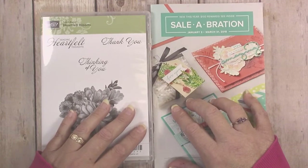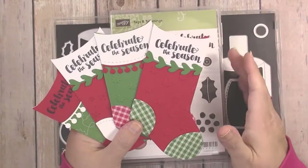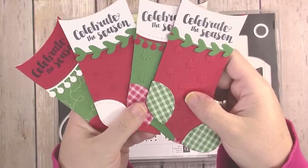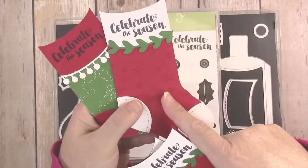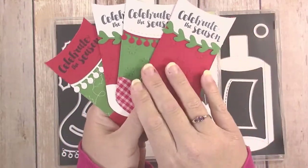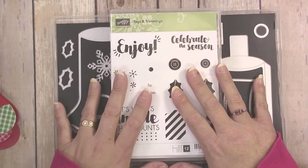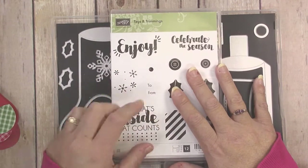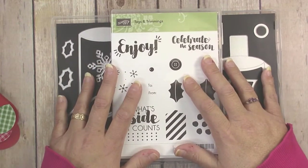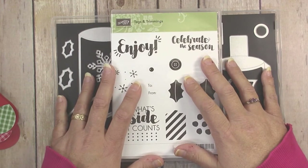If you have any questions about joining, leave a comment below — I'd be happy to talk with you further. Leave me a comment and let me know which version of the card you prefer: the embossed card, the stamped card, or the designer series paper card. If you've enjoyed this tutorial and would like to make these cards, check out my description box for links to purchase the items. If you liked this video and found it helpful, give it a thumbs up and subscribe to my channel. Thanks so much for watching — happy crafting!